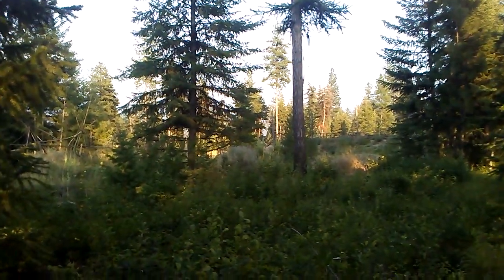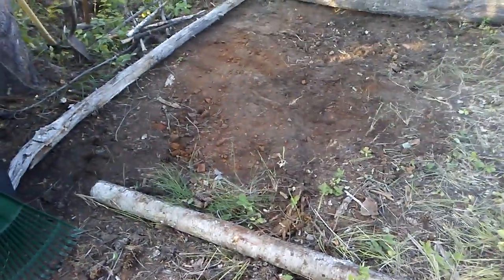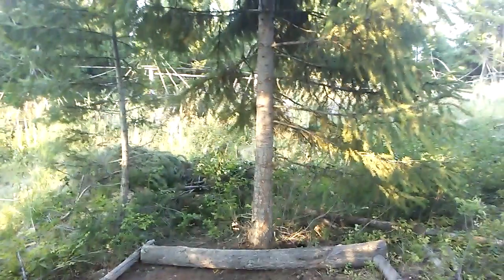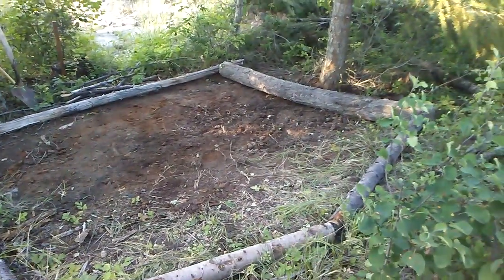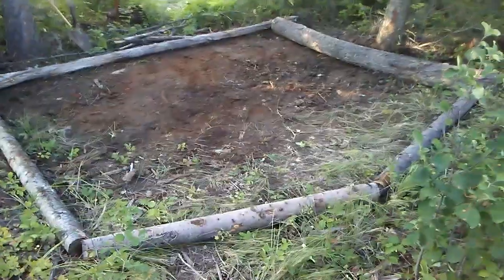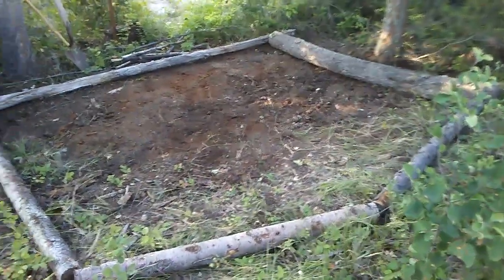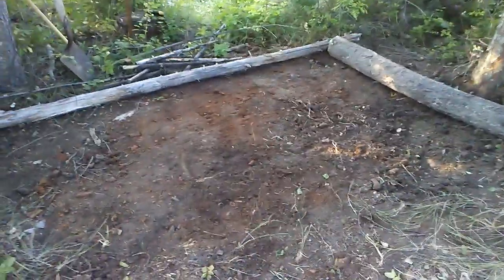Hello YouTube. I'm here in the mountains of Montana and I was going to bring you today a how-to, a do-it-yourself improved tent pad. I've got a spot here that I want to make as a permanent tent location. Anytime somebody shows up, they know the tent pad is going to be ready to go. They don't have to do all the prep that I've done and they're going to have a nice comfy pad bottom to their tent. Let me go through what I've done so far and I'll bring you along with the additional steps.